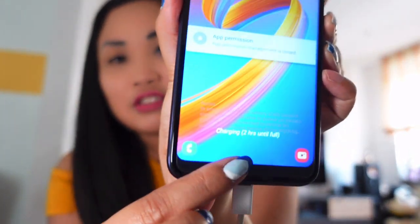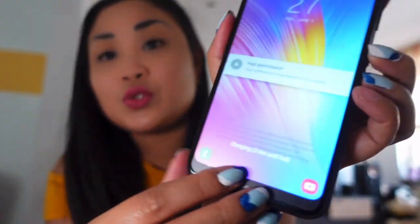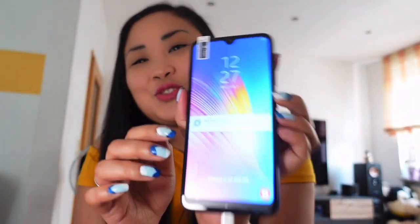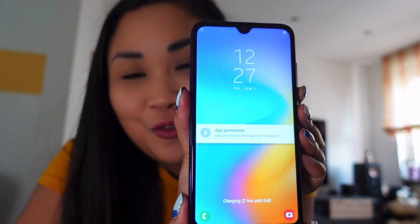I kept the charger connected so it keeps charging. When you turn it on, it takes about 20 seconds before it goes to the home screen. It says 'Charging — two hours until full.' My favorite part when I get a new phone is peeling off the screen cover. There we go — now you can really see it completely. That is the phone from ex gody.